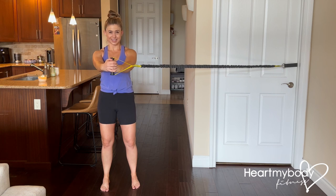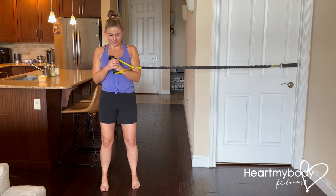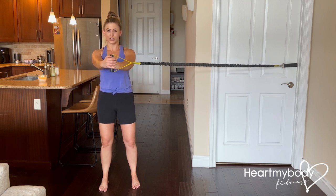Hold it here, nice and controlled. Bring it back in. If you need to reset your form, you can before you repeat.